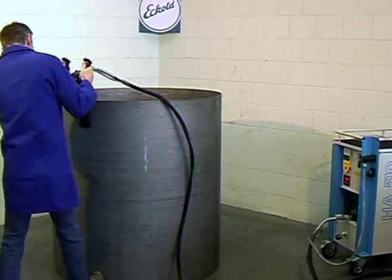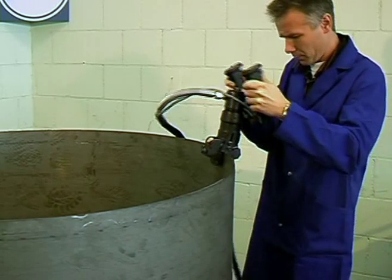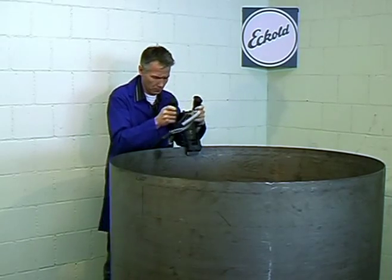And here we go. The adjustable stops on both sides of the tool are limiting the depth of immersion in order to ensure an even flange height all around.